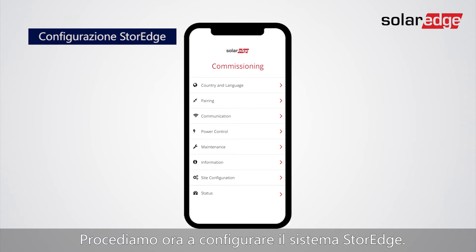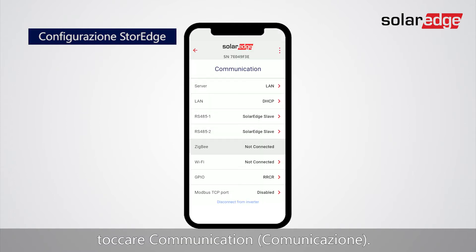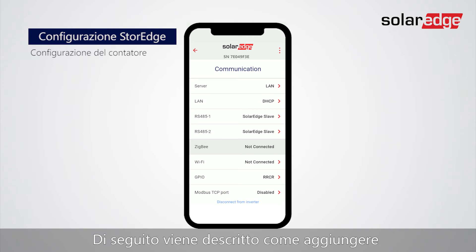Now let's configure the storage system. In the commissioning screen, tap Communication. In the following steps we will show how to add an energy meter to the storage system. Tap RS-485-1.